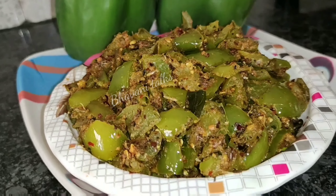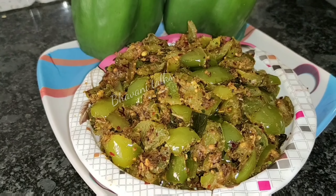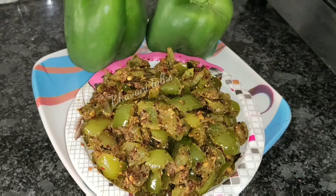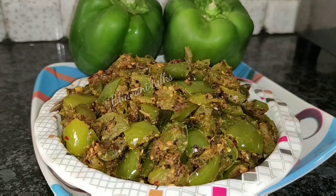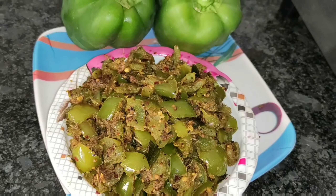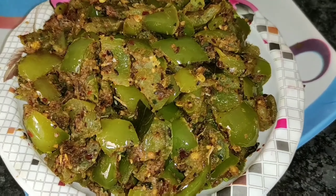If you like this recipe, please comment. Please share with your friends and family and subscribe to my channel and activate the bell icon.